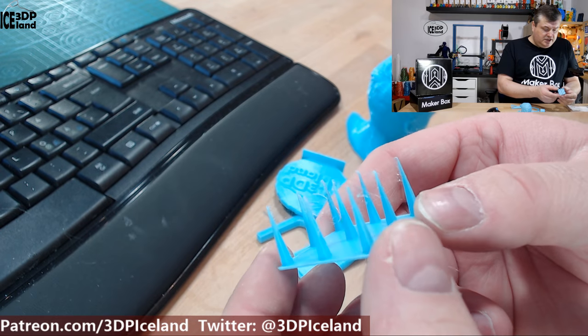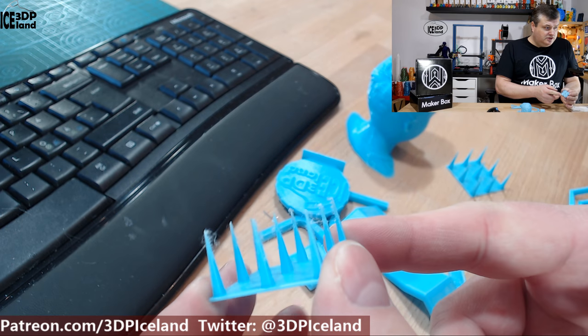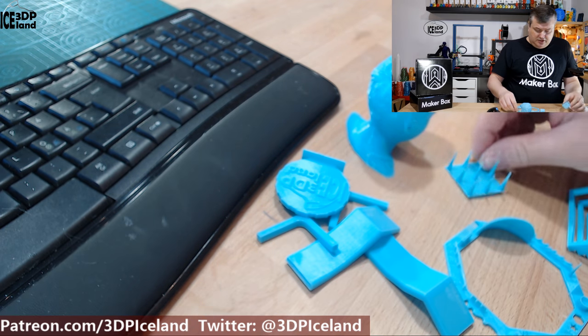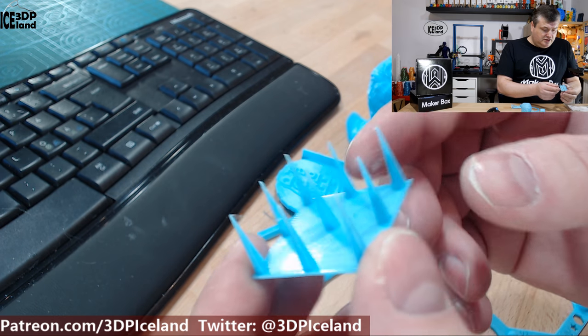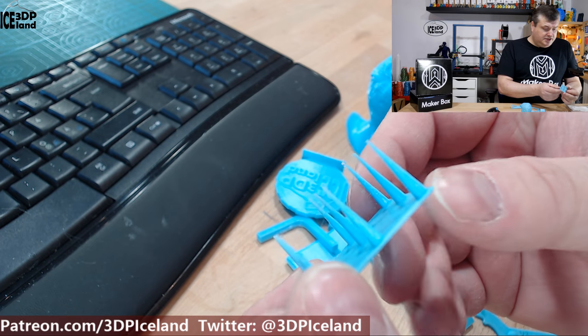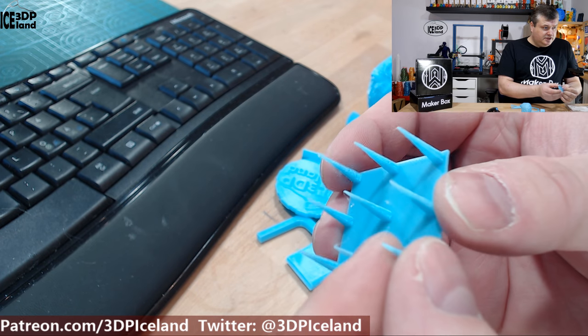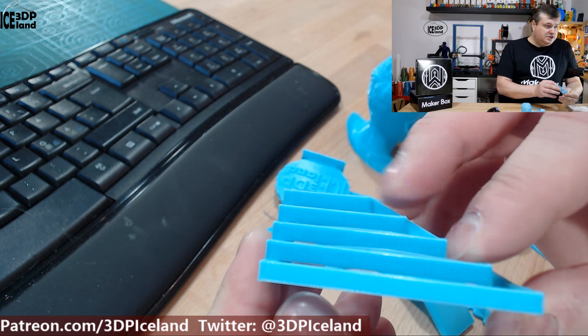One of the first prints is a stringing test. With retractions on I got some stringing, but in the review of the filament I turned off Z-hop and got a better result — only a small amount of stringing, which was working quite nicely.